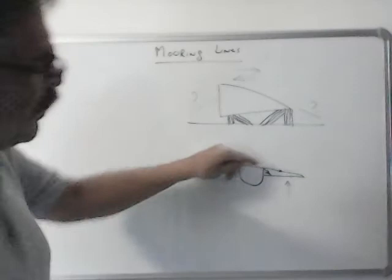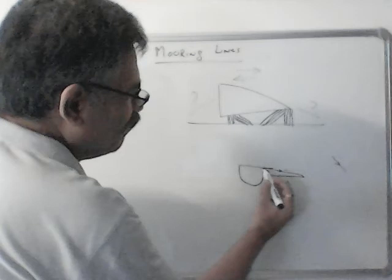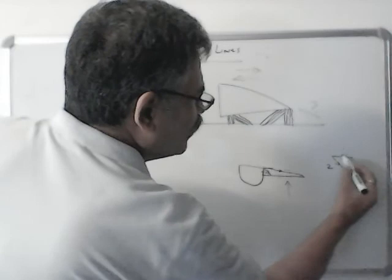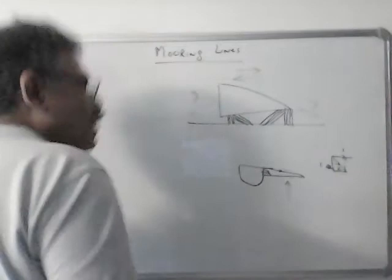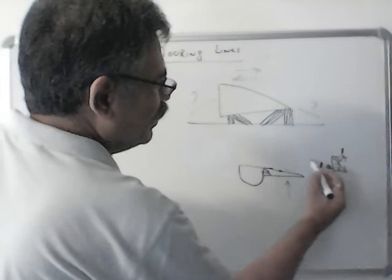Suppose this force is 2 tons. I can make a line parallel to this, and this force can be split into one horizontal component and one vertical component. So this is 2 tons — I can split it into a horizontal component and a vertical component. Roughly, if this angle is 45 degrees, the horizontal pull we are getting is about 1 ton and the vertical pull is also 1 ton. And that vertical pull is not helping us — it is just pulling the ship down. We are only getting 1 ton of help from the horizontal pull.